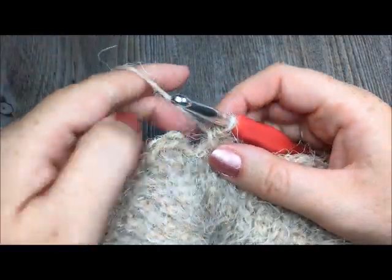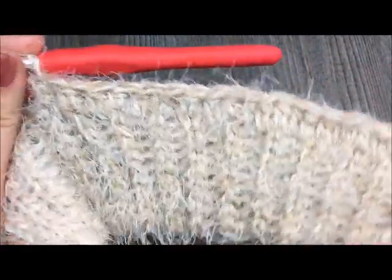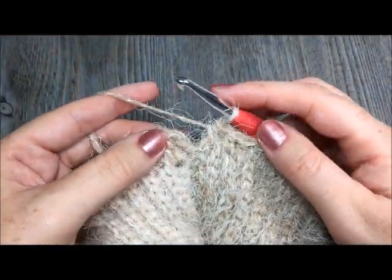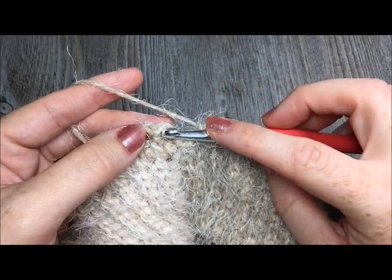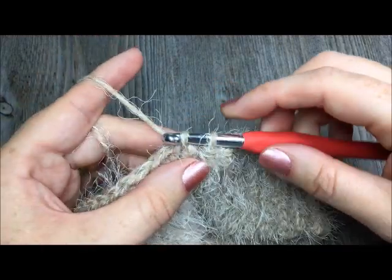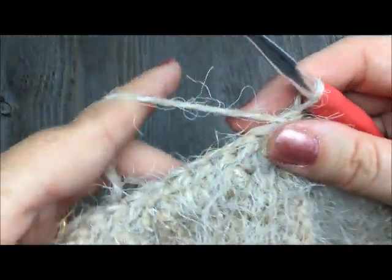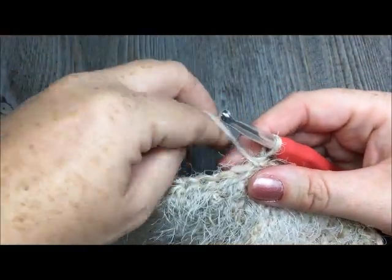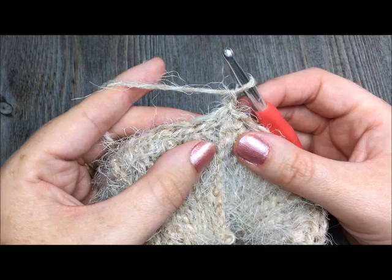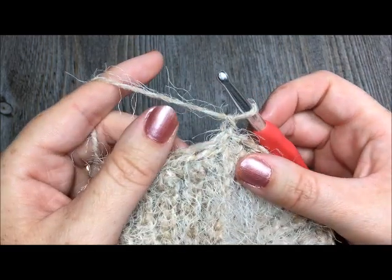Once you have evenly worked 74 half double crochet stitches all the way around the brim of your hat, you will come back to the first stitch and you are simply going to join with a slip stitch in that first half double crochet. Then you are going to turn your work and chain one. Now we are set to begin our first round of puff stitches. Because you turned, you will have the wrong side facing you, and that is because when we work our puff stitches they face the opposite direction to you.